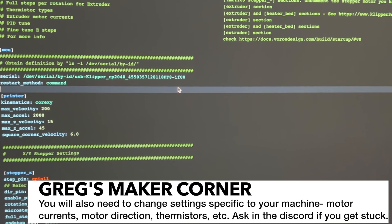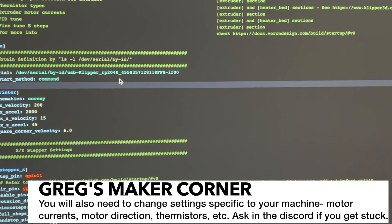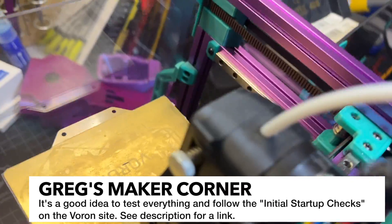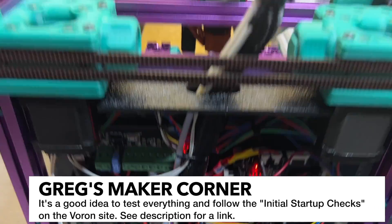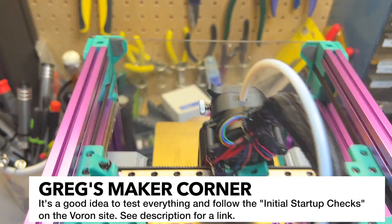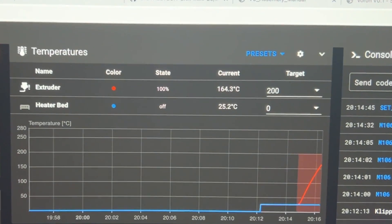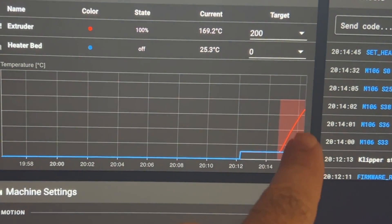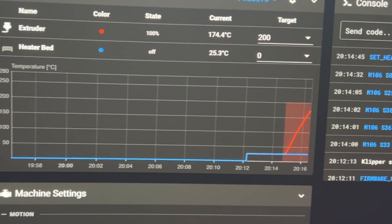That should work. I can save and restart but there are a few other changes I want to make first. Next I'm checking fans, hot end, heated bed, and then I'll check the end stops. I'm going through the menu making sure that everything is working as expected, and so far so good. For the fan I went in and set it to 200, watching it climb and making sure the hot end fan was also on — which it was.